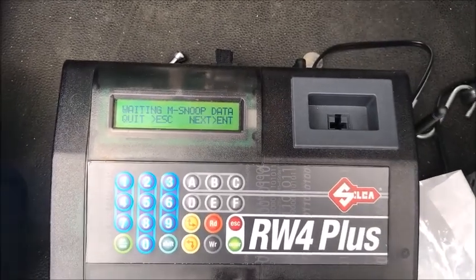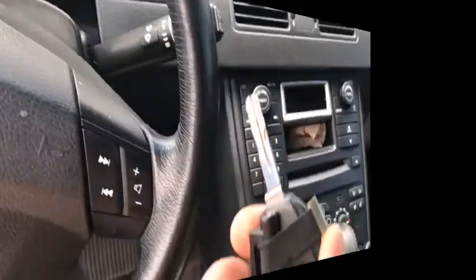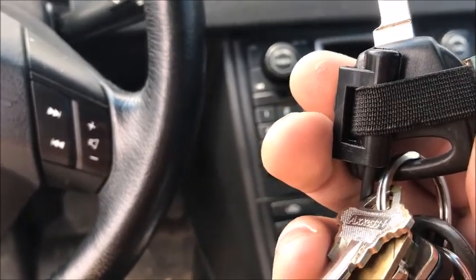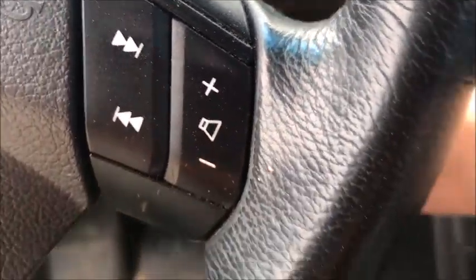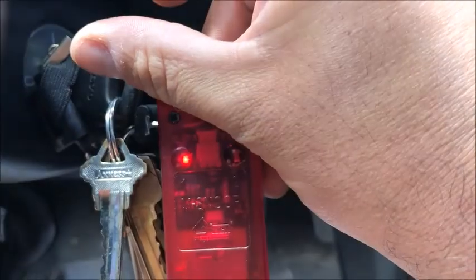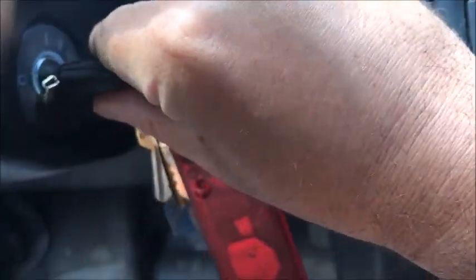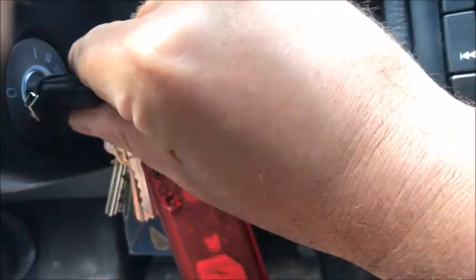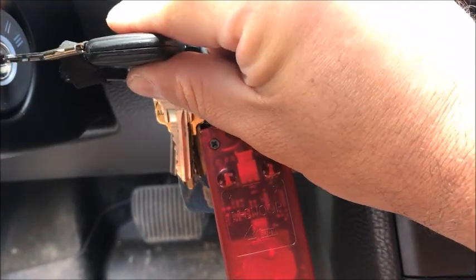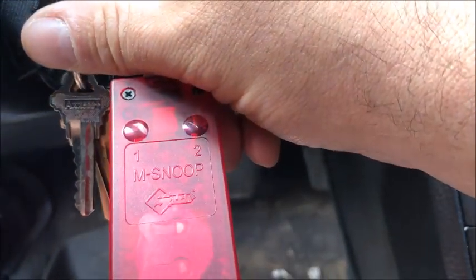Remove the Snoop. Now it's waiting on the data, so we're going to go over to the vehicle and get some information off that. We're in the car now. We have the elastic band from the Snoop around the key with the antenna near the transponder to pick up the signals given off when we turn the key on. We need to turn the key on three times to get a reading. The first time you turn it on, the first light should light up — there's our first light. Turn it off. You have to remove the key from the ignition in order to get another try. The second time, now we have our second light flashing on the Snoop. Turn it off and remove it again. The third time, both lights should flash — and there they are. Now the Snoop has all the data it needs off the vehicle, and we're going to go back to the M-Box.